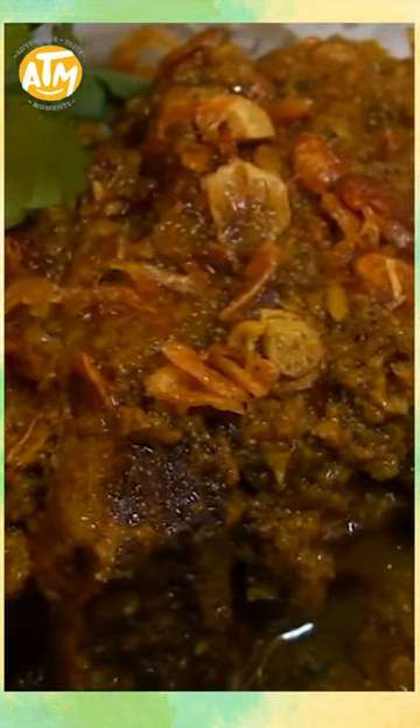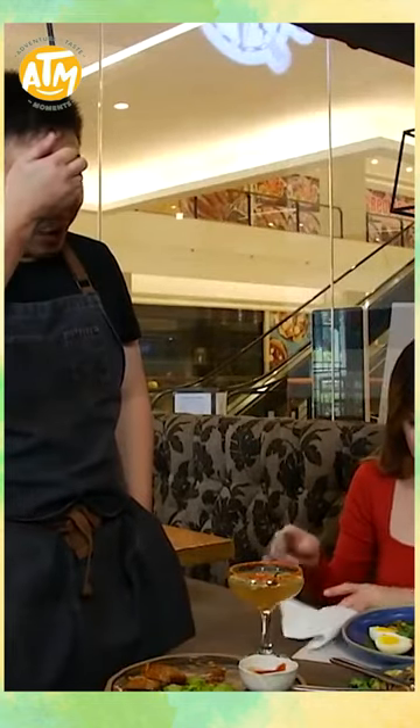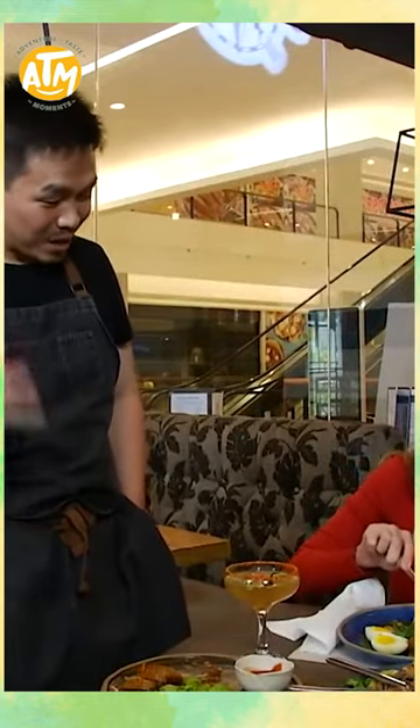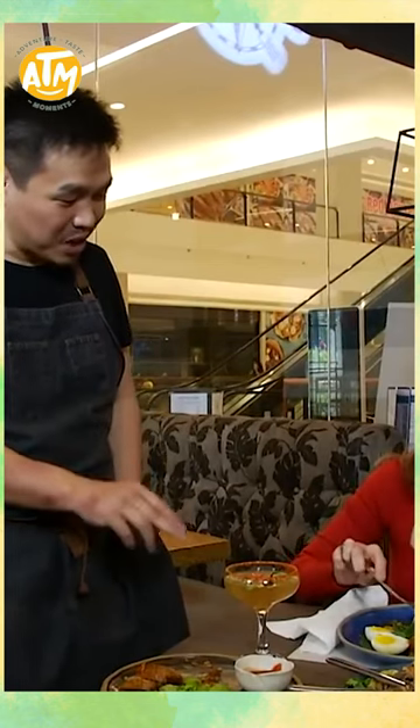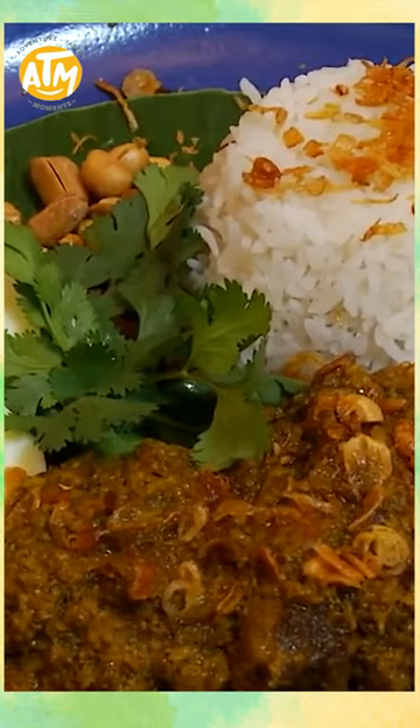What we use is short ribs — it's a local wagyu that comes from Bukidnon. We braised it for a few hours with coconut milk and toasted coconut, then topped it with crispy shallots. We serve it with some lemak rice, which is rice cooked in coconut milk. You will be able to do it. Good luck with that.